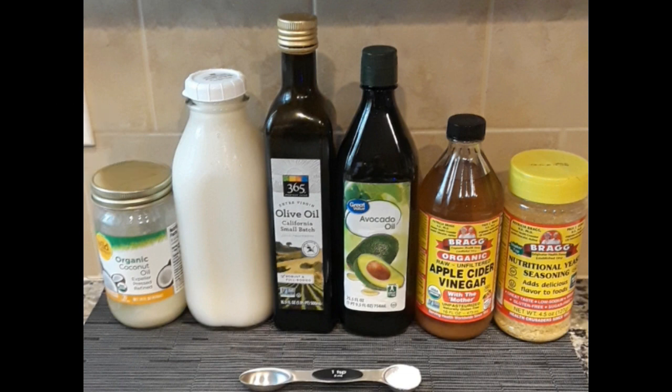I'm using organic refined coconut oil, unsweetened rice milk, extra virgin olive oil, avocado oil, apple cider vinegar, nutritional yeast, and salt.